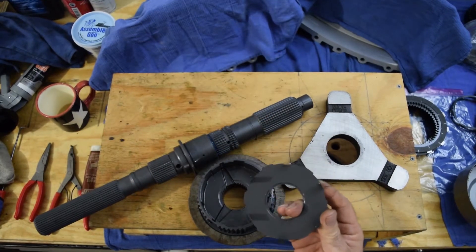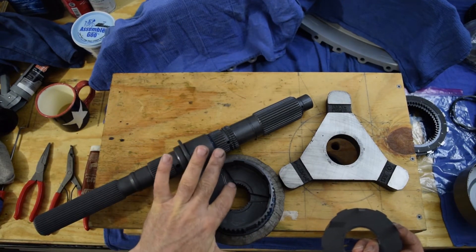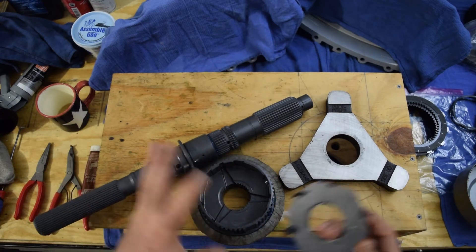This is the oil restrictor plate, and it sits right on top of this surface. It helps deflect oil into these passages over here and get distributed into your clutches.